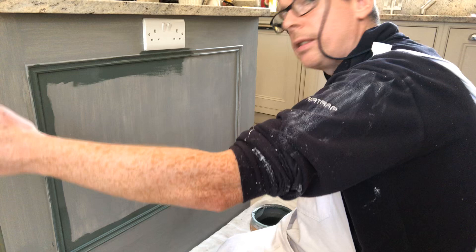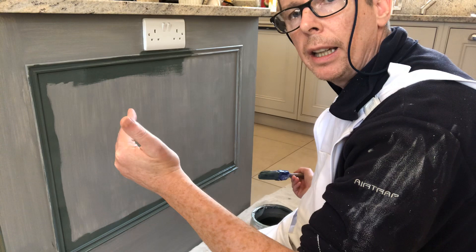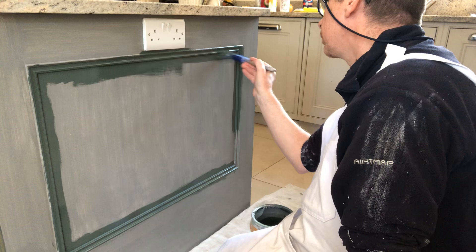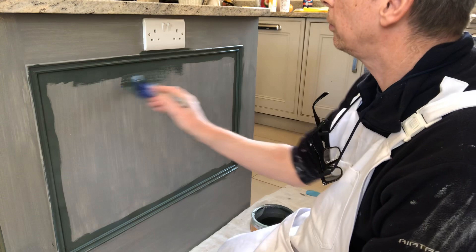I've done this side of it here. When I finish this I'll show you how it comes up. I have two doors taken off — the backs of those doors are done, so I'm going to put them on tomorrow and then do the fronts of the doors. I'll let you have a look at those in a few minutes.